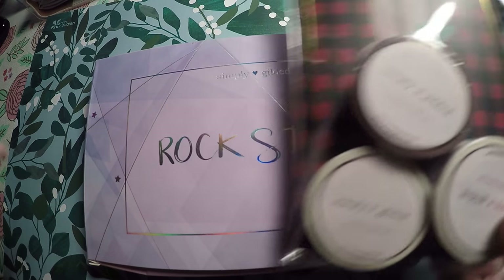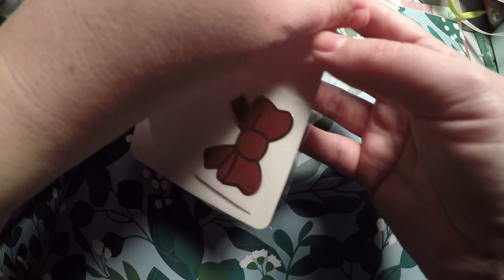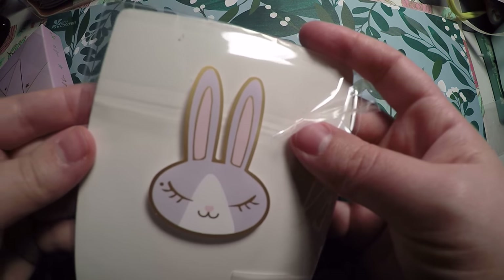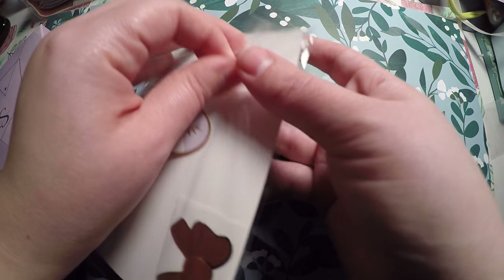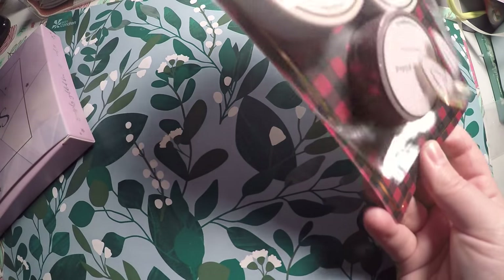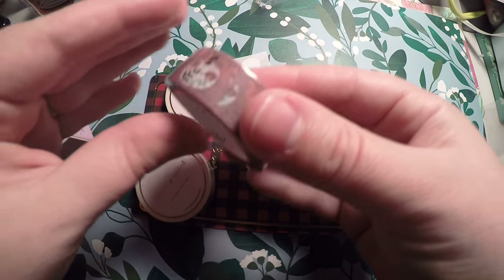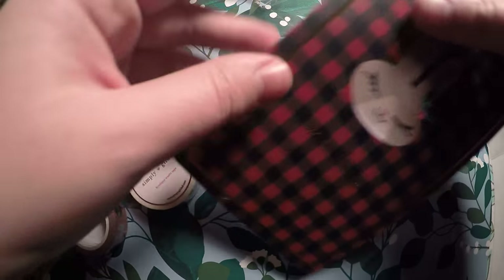I'm going to start first with a little mini haul of some washi tapes that I ordered. Everything arrived at the same time, so I figured I'd show you both here. We've got the cute little juniper seal and a cute little bow. Let's get this open — I only got three washi tapes; there were a few I wanted that I didn't get to in time, but I'll show you the ones that I did get.